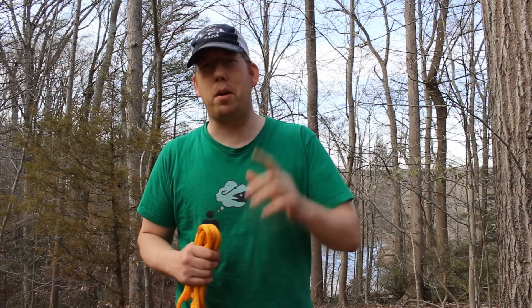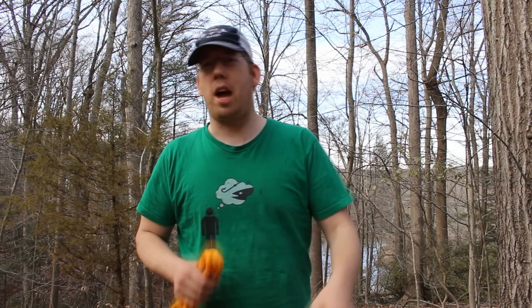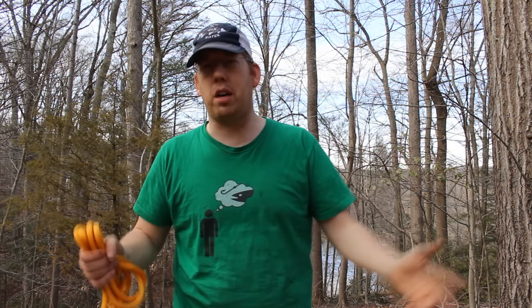Hey, Luke here with the Outdoor Boys YouTube channel. I'm going to show you my favorite knots — the most useful knots that everyone should know that you can use in everyday life, whether you're camping or hiking or just mucking around the house.